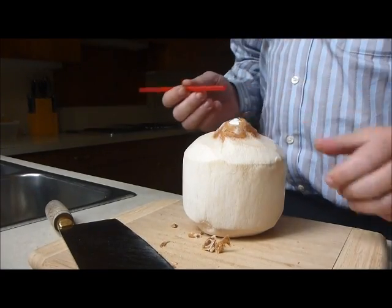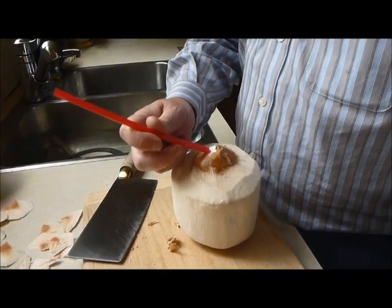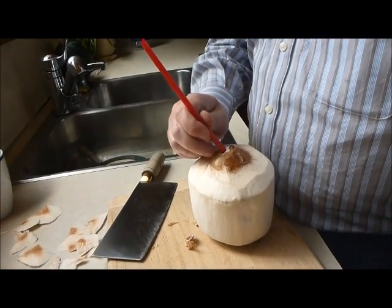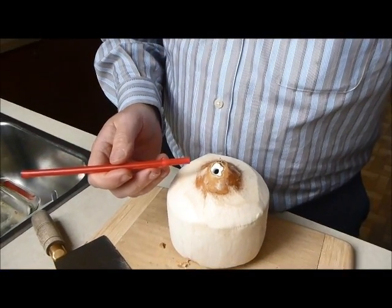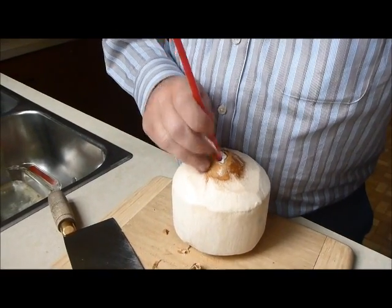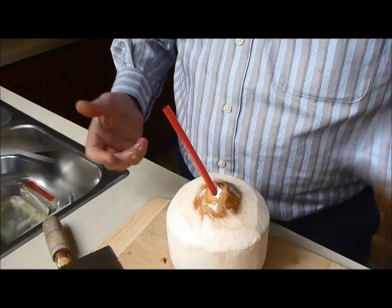I'll grab the camera here and hold it up. I take a straw and just go into it at an angle. Now I've got a hole into it — you can see the hole right there. If I stick the straw in and try to use it, I've created a vacuum. So you want to make a hole a little bigger than the straw. Push down a second time — you can see the water squirted out. Now you're set to go.